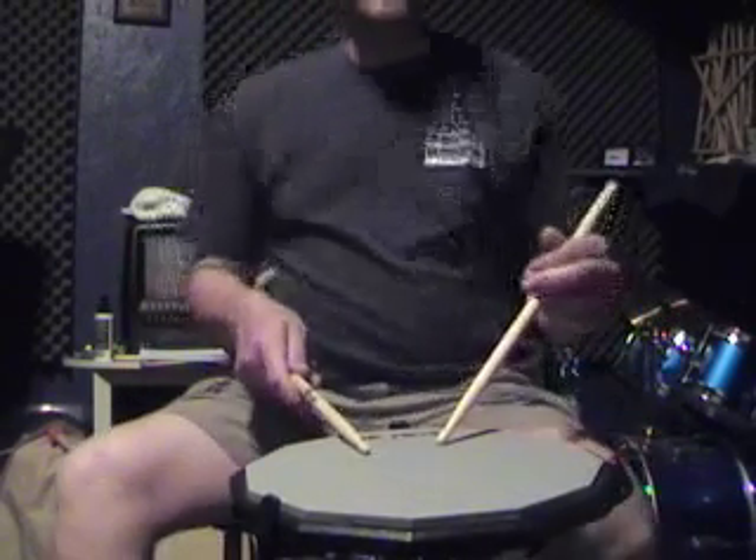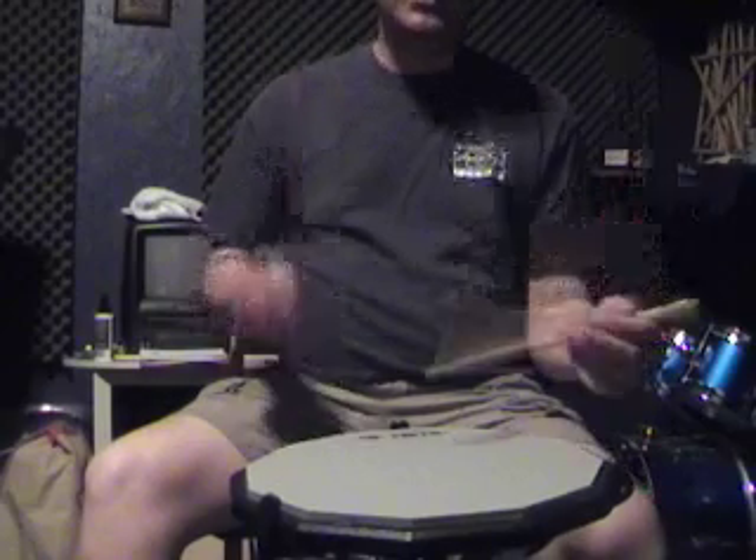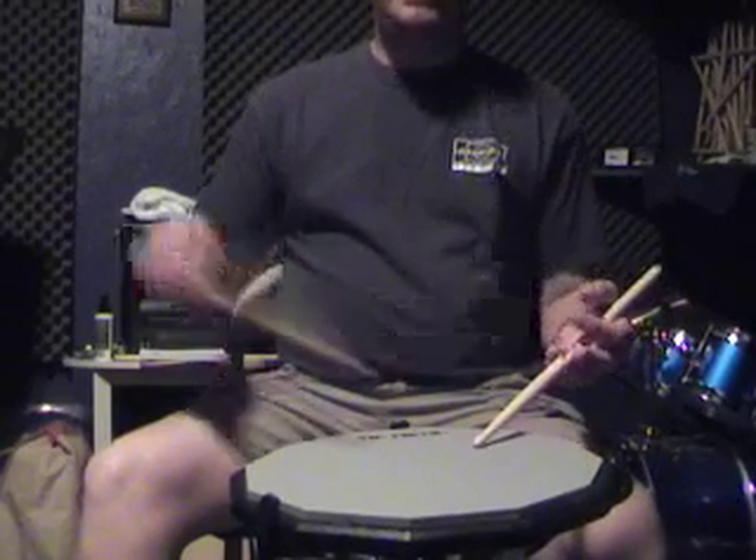Basically, here's what we're going to do first — I'm going to show you what the pattern is. It's basically a count of four: one, two, three, four. Just playing eighth notes and it repeats over and over again.